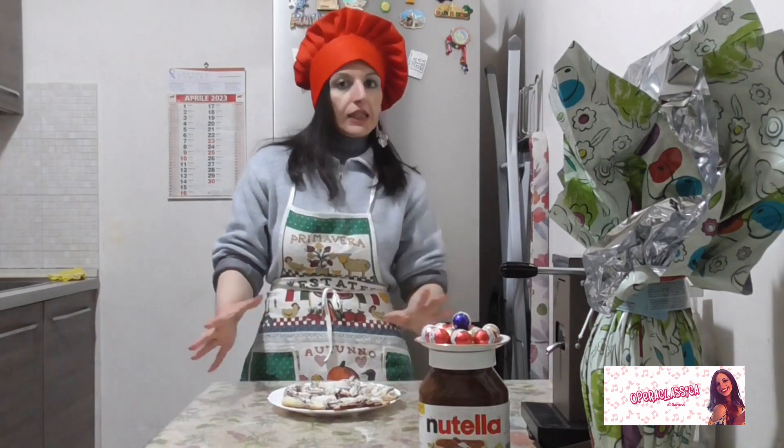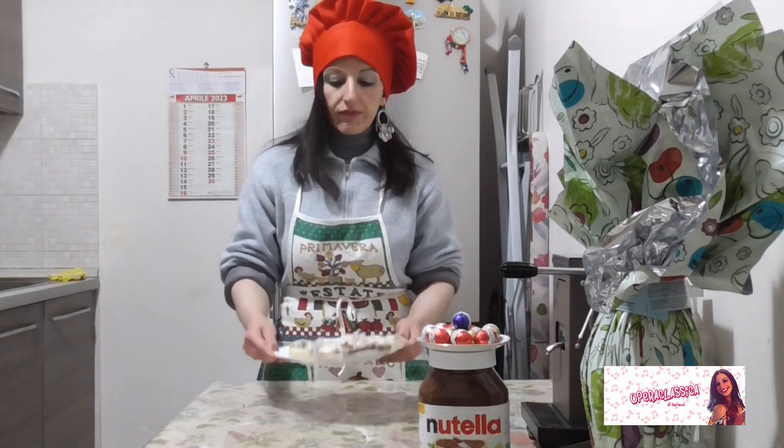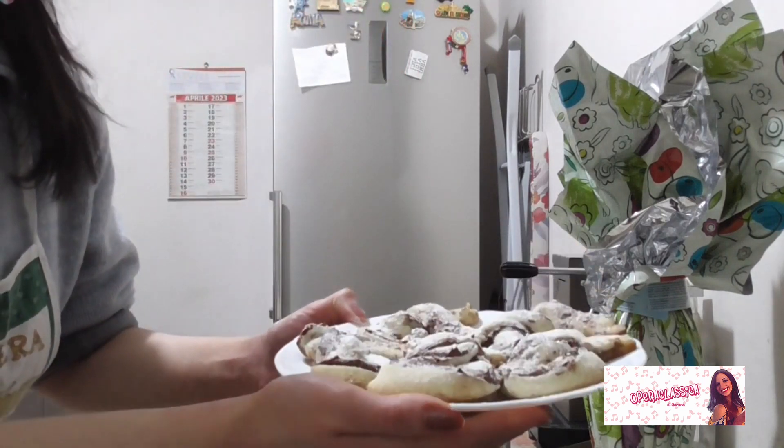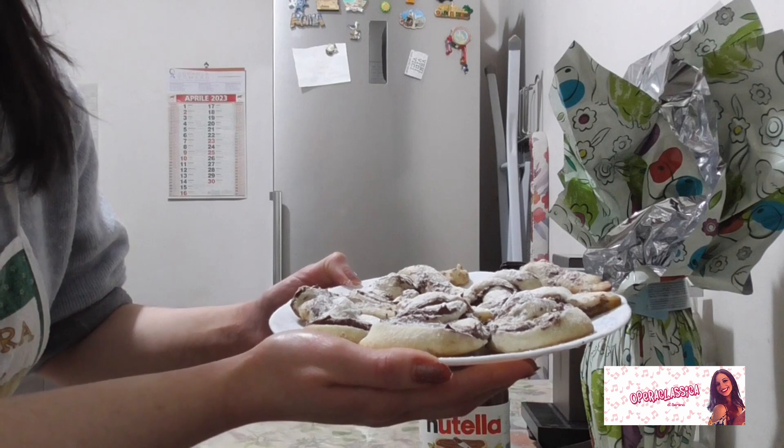Ho sfornato i coniglietti di Pasqua e mi sono portata un po' avanti — ci ho fatto già una spolverata di zucchero a velo. Eccoli qui, poi dopo ve li inquadro meglio, altrimenti cadono.